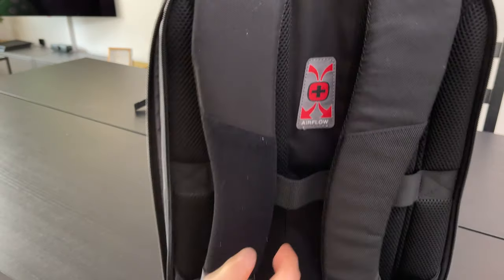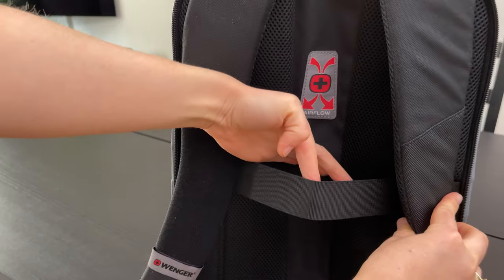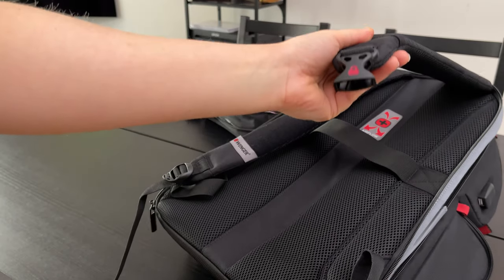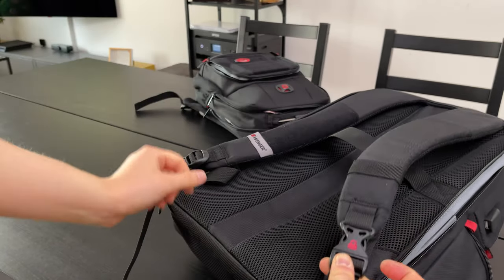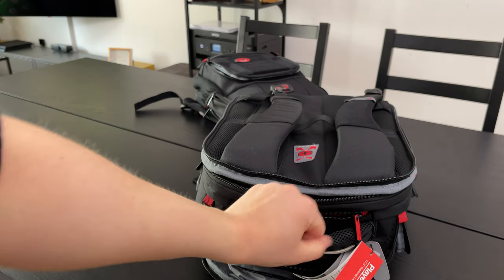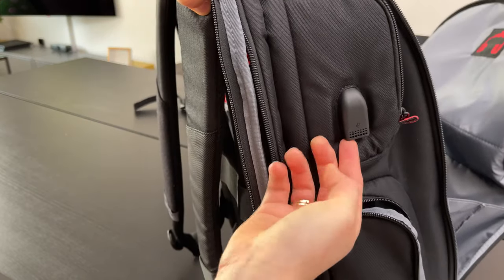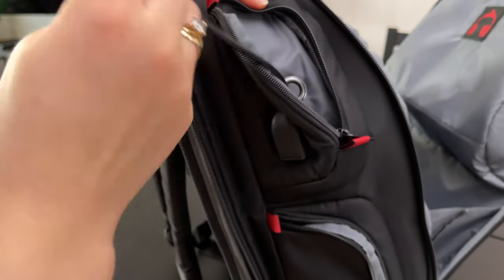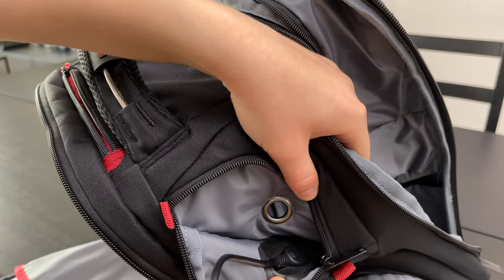We have again the airflow padding, which prevents you from sweating too much. Once again we have the smart pass-through trolley strap, which makes it so easy to travel with multiple luggage. The safety buckle is also attached to the Player One to protect the backpack from theft. As for the USB port, you can find it on the right-hand side of the backpack — inside the small pocket there is a USB cable attached, so you can connect a power bank inside and then charge your mobile phone from the outside.